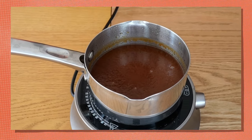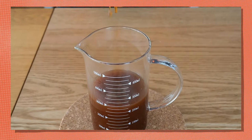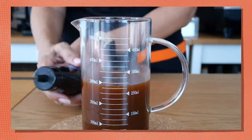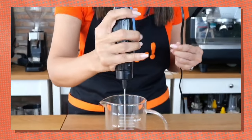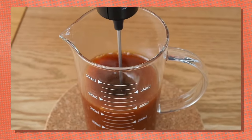If your caramel sauce turns out grainy, do not be alarmed — don't panic. All you have to do is use an electric milk frother in a tall glass and froth it for a few seconds, up to a minute, and you'll get a very thick, creamy caramel sauce that's perfect for your coffee and tea drinks.